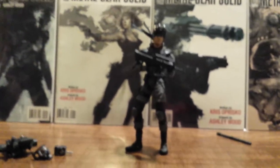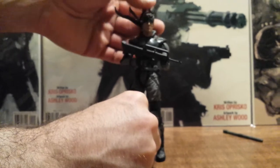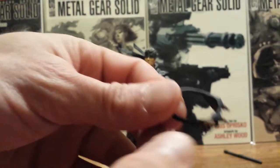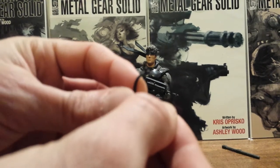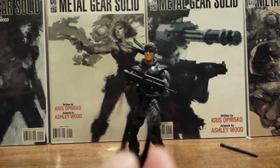On Solid Snake we have his thermal goggles, which will fit over his head. You can see on the back there's a little clip where you can actually connect that.